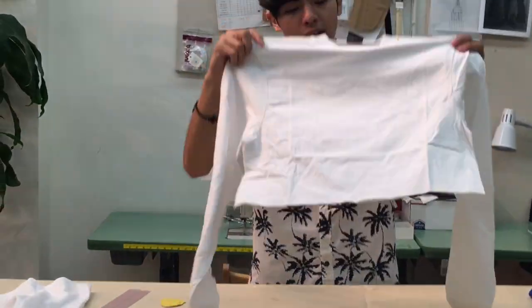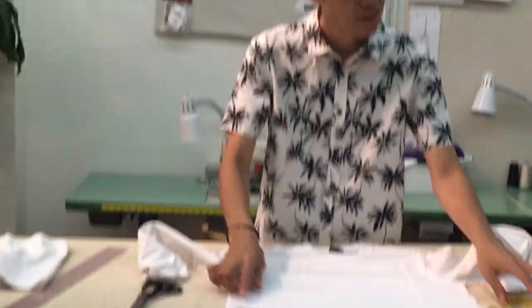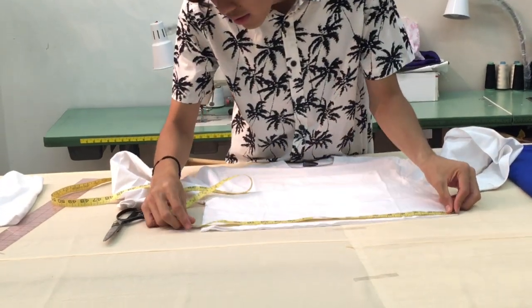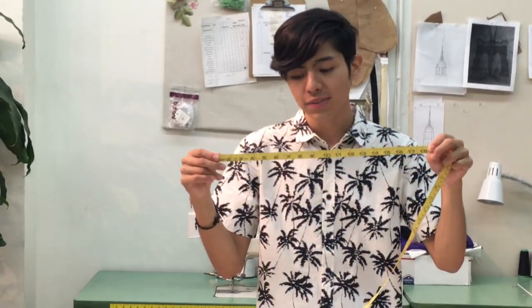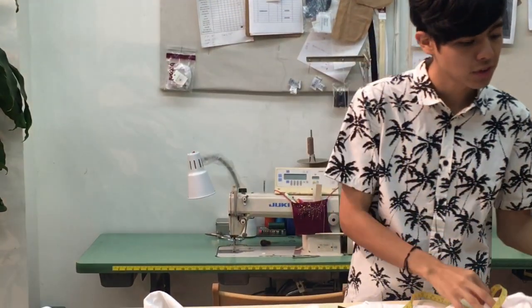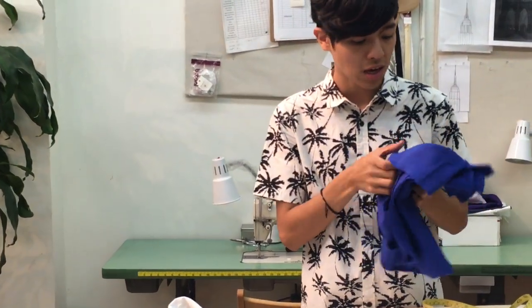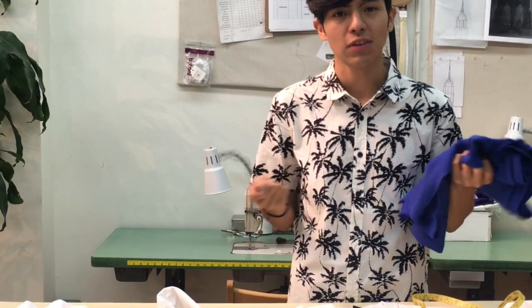Now I am going to measure the width of the shirt. The width is 18 and 3 quarters. From there we are going to use the same measurement for the fabric that you chose — I chose this knit, a cobalt blue fabric. Remember to get a knit fabric, because if you get a woven it is not going to function. Since you are putting it over your body, it needs to stretch.